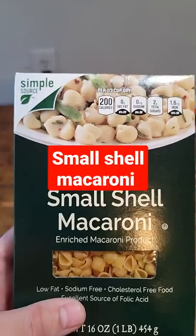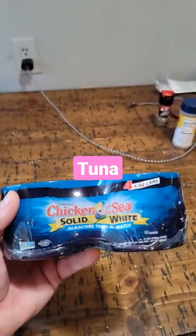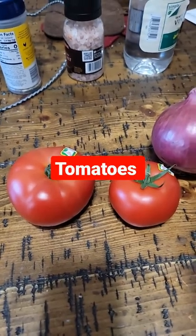What's for dinner? Small shell macaroni, Chicken of the Sea tuna, Miracle Whip, tomatoes, onion.